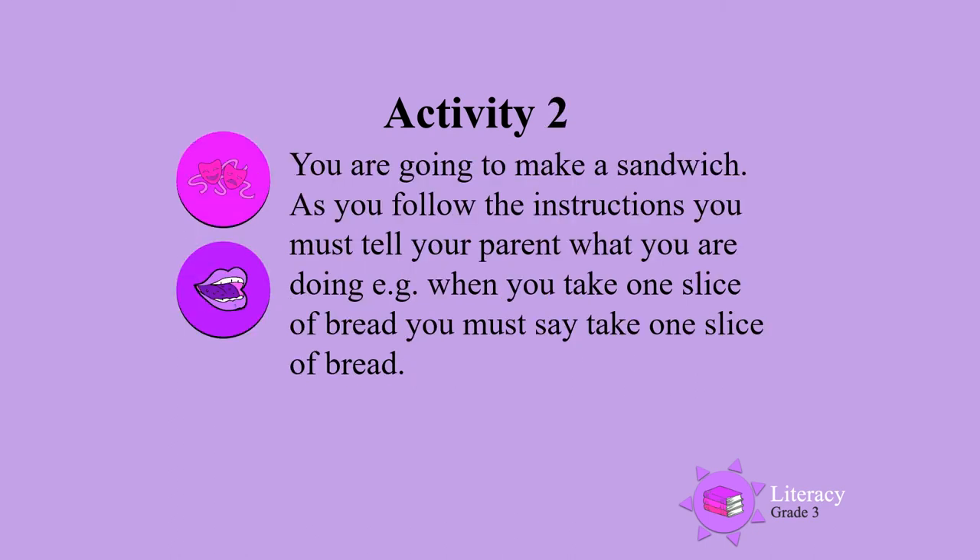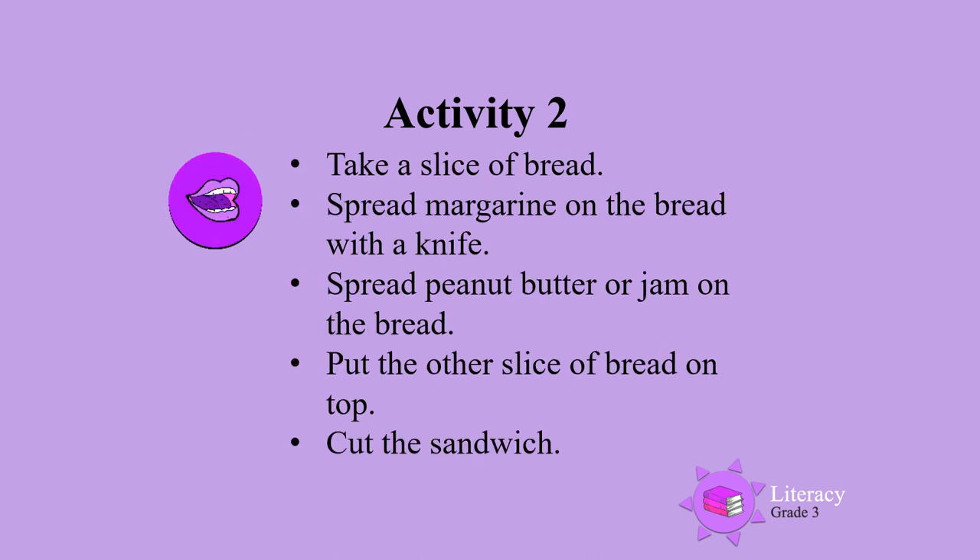Activity 2. As you make a sandwich: take a slice of bread, spread margarine on the bread with a knife, spread peanut butter or jam on the bread, put the other slice of bread on top, cut the sandwich.